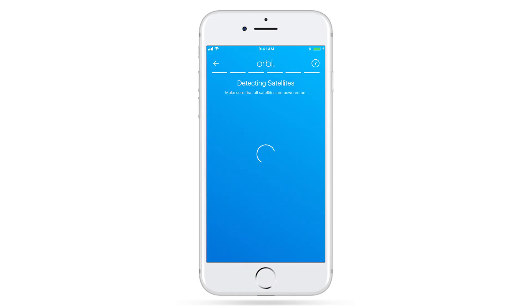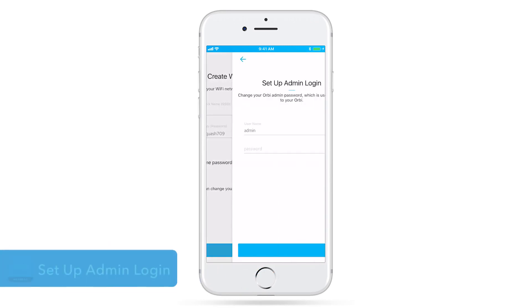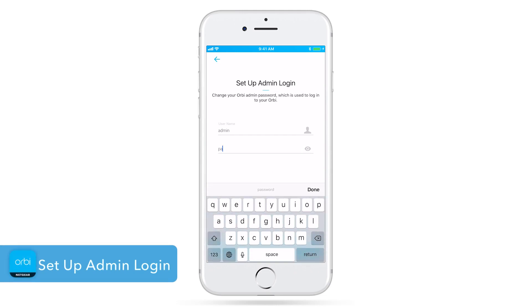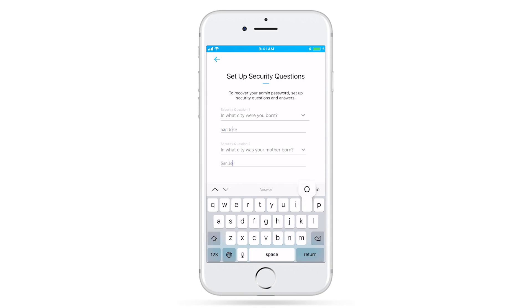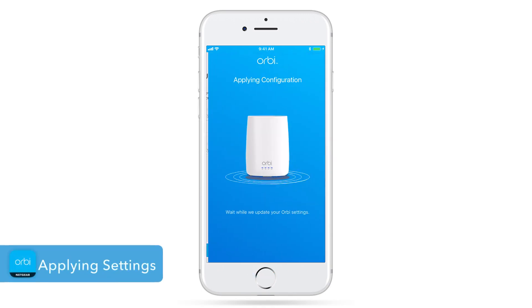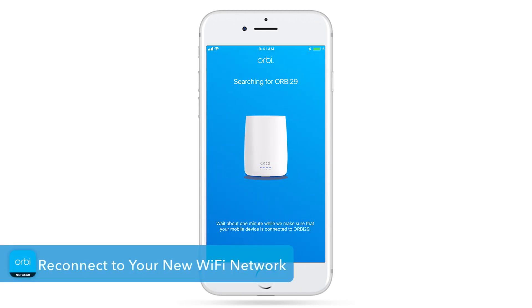Return to the app to continue. Now, we'll set up and personalize your new Wi-Fi network. Admin Login is used to securely log into your router and make changes or updates. Set up your security questions in case you forget your admin credentials. Your new settings are being applied. If you change the Wi-Fi name and password, you'll need to connect to the new Wi-Fi network with those settings to complete the setup.